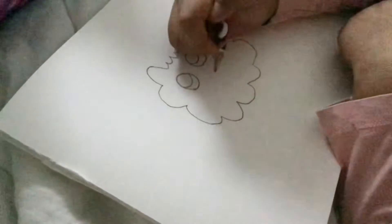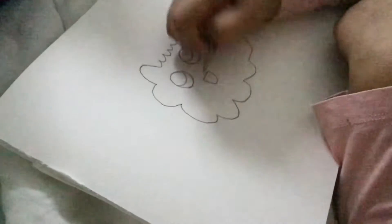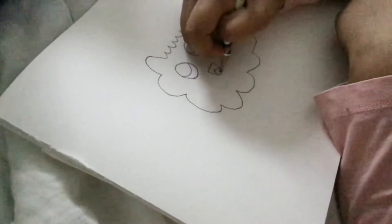Then we can add a mouth. So like a U again. Then we add a line to connect to the other part, and an upside down U with a line.